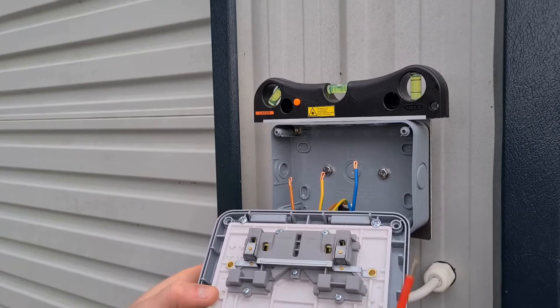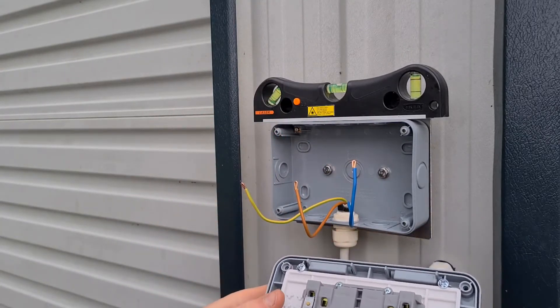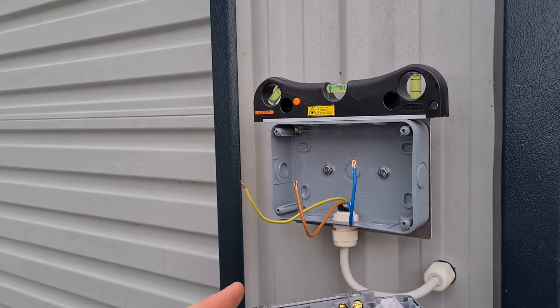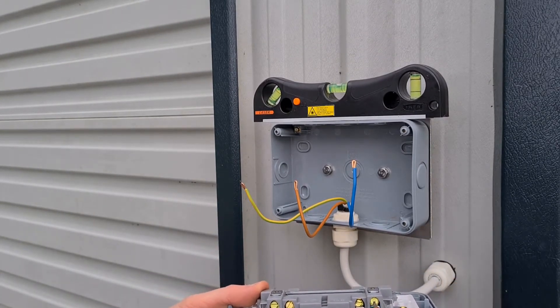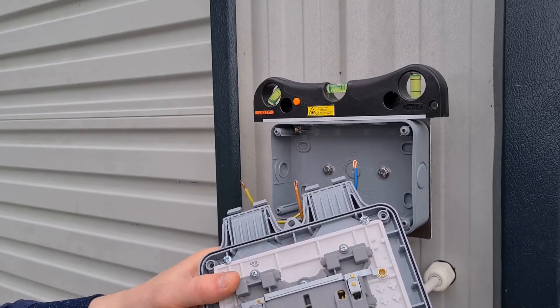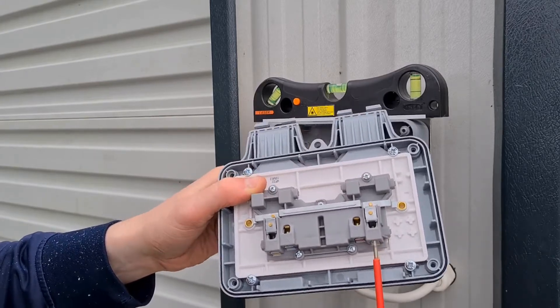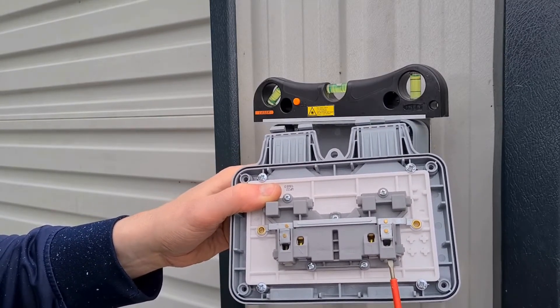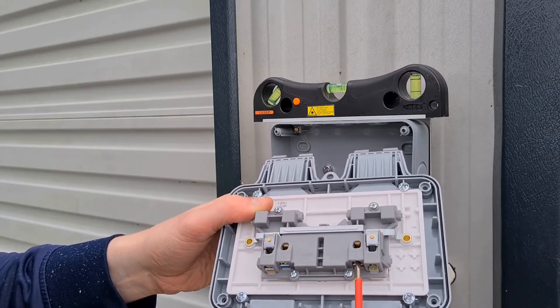Open the terminal screws about 80% with a flathead screwdriver. Wire the earth core to the earth terminal which is marked with the earth symbol. Insert the blue core into the neutral terminal which is marked with the letter N, and insert the brown core into the live terminal which is marked with the letter L. Don't over tighten the terminal screws and pull each core individually to verify a secure connection.